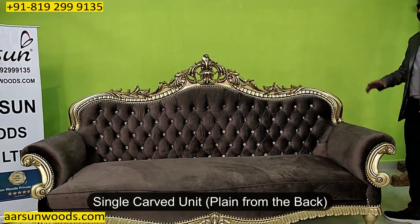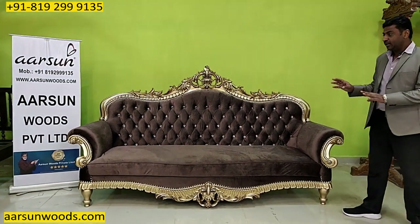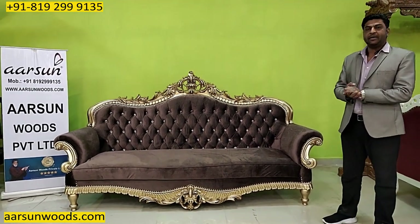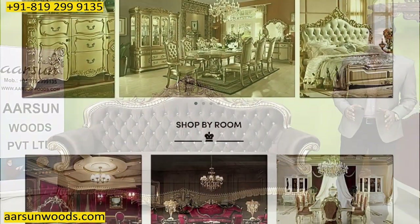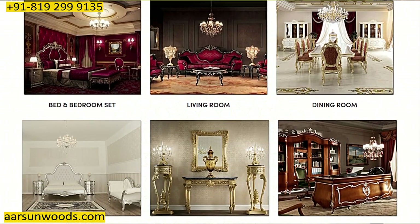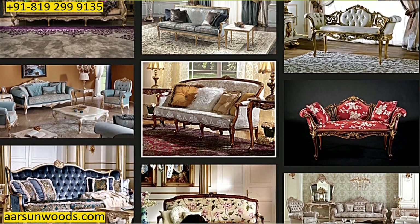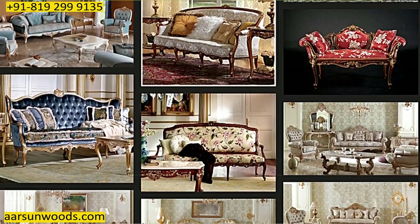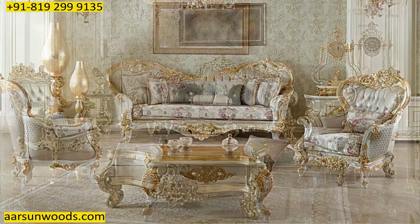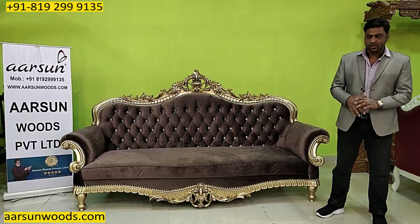This one is single curved, plain from the back — I'll show you the back area later. The design you're looking at is a selection from the catalogue. When we talk about catalogue designs, there are images on the internet, on different websites and portals — complete images of a bedroom or living room with chandeliers, vases, shadows, French windows, sunlight, carpets — a complete pattern setup that looks very beautiful. But these are catalogue software-generated images; these are not real.